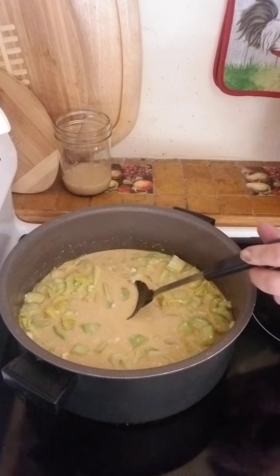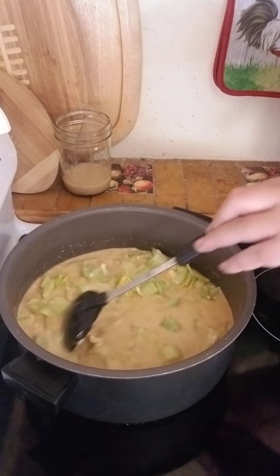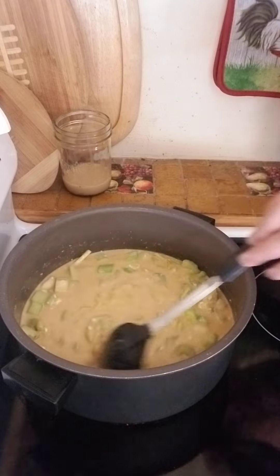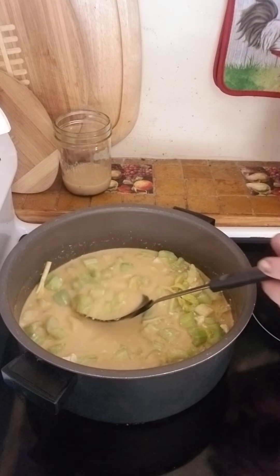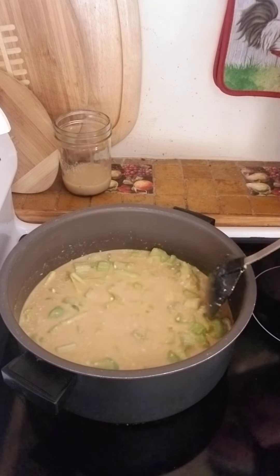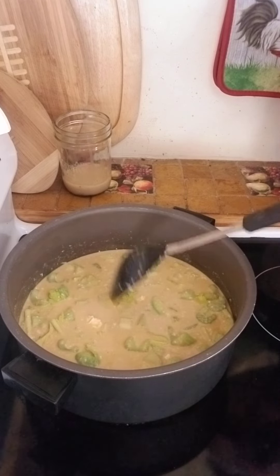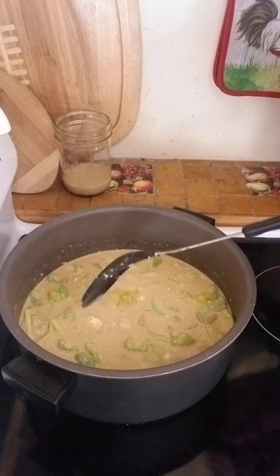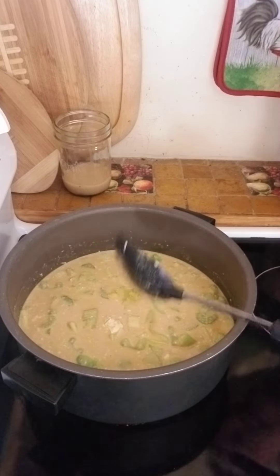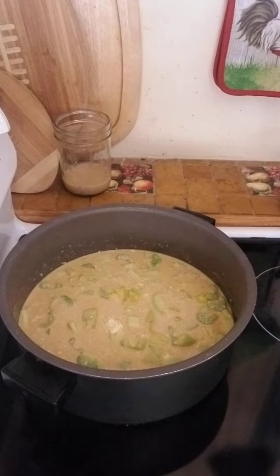I just wanted you to see how creamy this is getting, and I wanted to keep it moving so that the cream cheese block breaks down. It just came out of the refrigerator so it's kind of solid, but look at that — that's vegetable broth, a half a cup of cream cheese, and the leftover juices from the tomato can. And once we get our roasted vegetables in here, I'm just going to scrape up the bottom of the iron skillet into this, and whatever juices come out of the stuff in there, that's what we're going to play with.